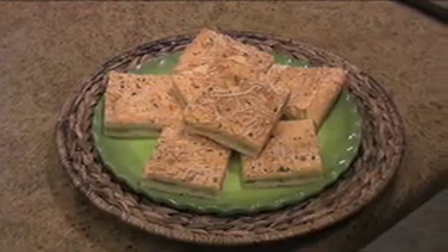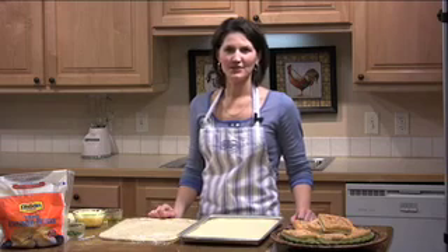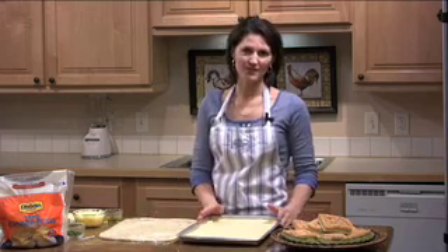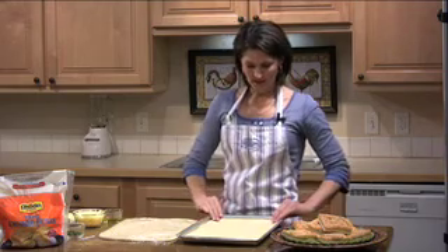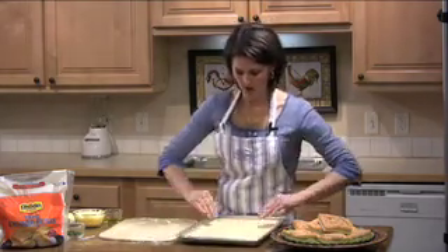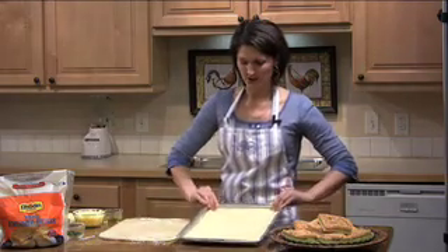You'll need 24 Rhodes dinner rolls, thawed to room temperature. Combine 12 rolls together and roll it into a 10 by 15 inch rectangle. I've already got my rectangle pressed onto this baking sheet, and you just want to really make sure the edges are all the way up against the baking sheet.